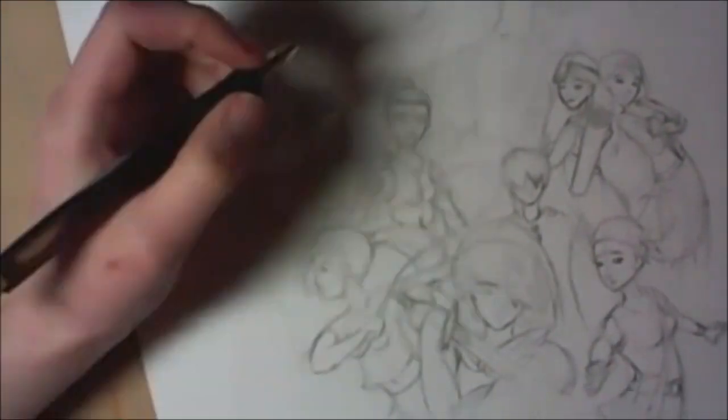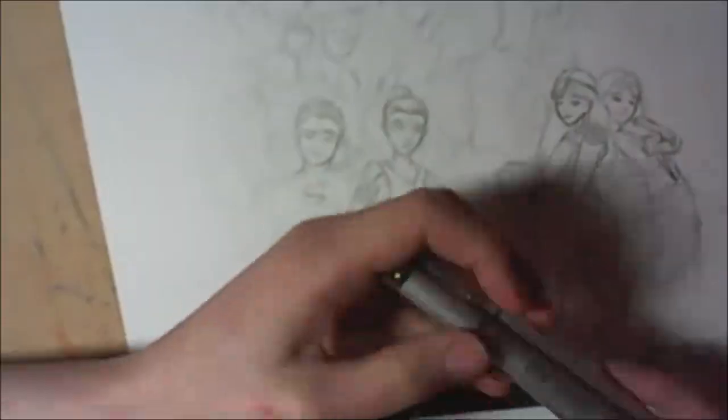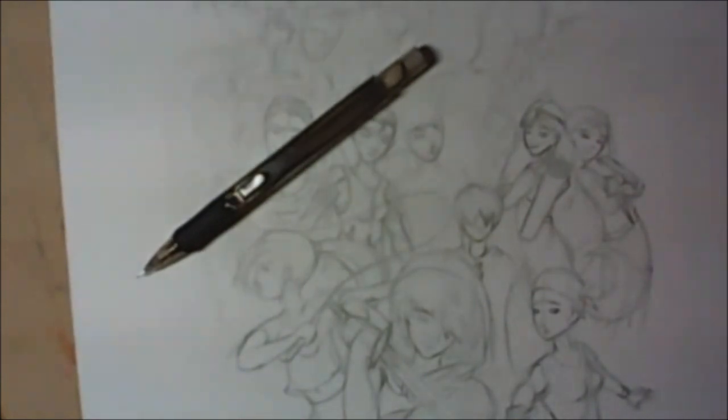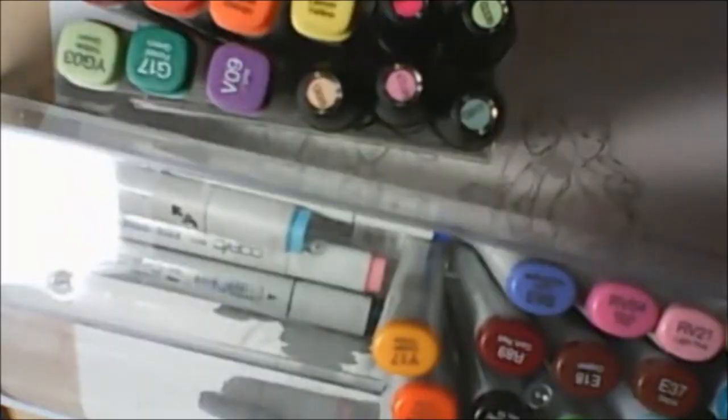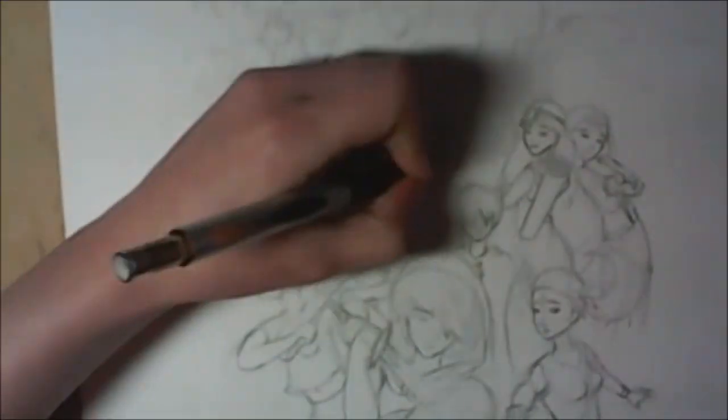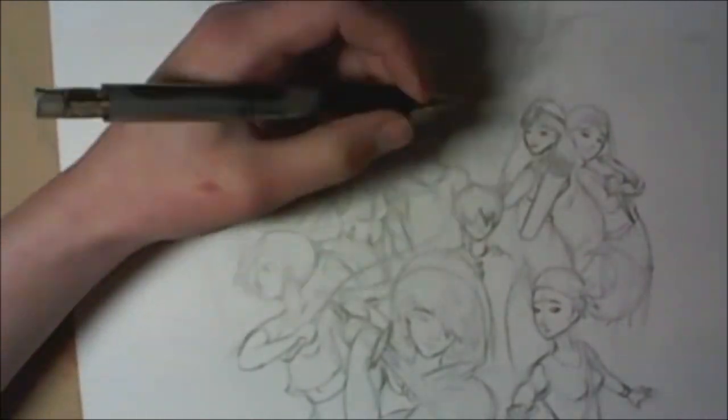I did all those ref sheets because if I forgot what someone looked like I could glance at their sheet, and you saw me doing that a lot earlier in the video. The ref sheets were time consuming to make but they were fun, and if I start doing commissions for stories I will definitely keep making ref sheets — they're so irreplaceable when you're working on something really complicated.